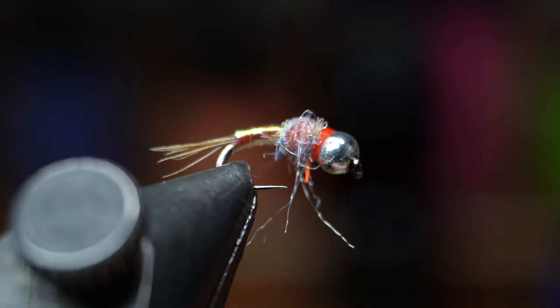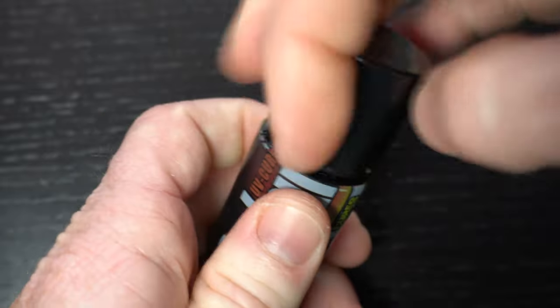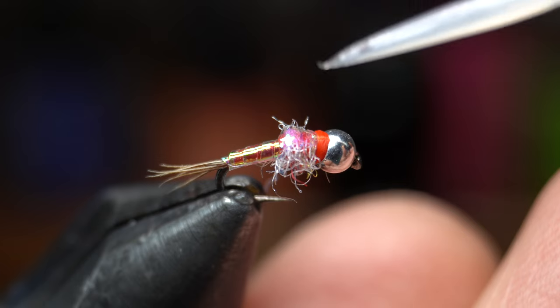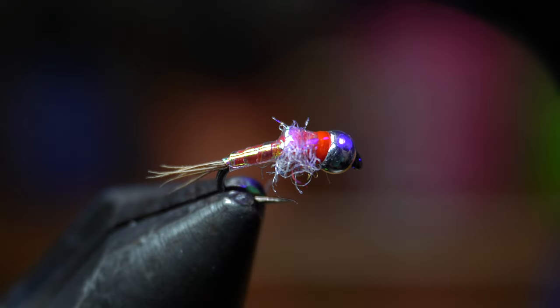Brush the dubbing down with your fingers and then trim any extra long fibers. To cement this fly I like this Solarez Ultra Thin Resin. Paint a little on top of the wing case and get some along the whip finish. When you cure it with your light it will shine the wing case up a bit more and secure the fly for multiple fish strikes.